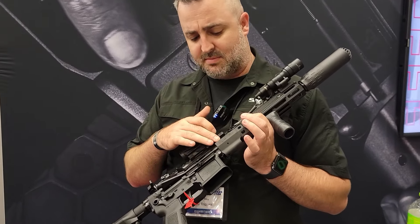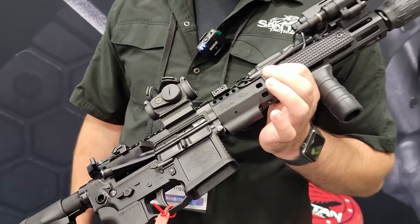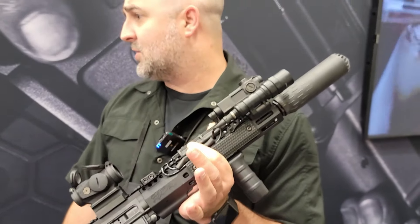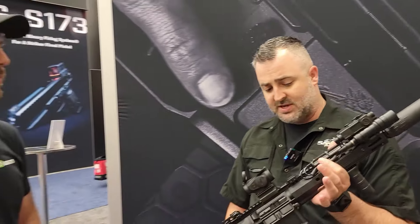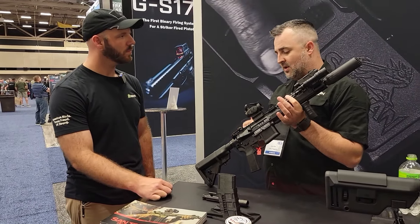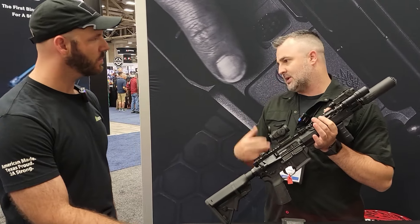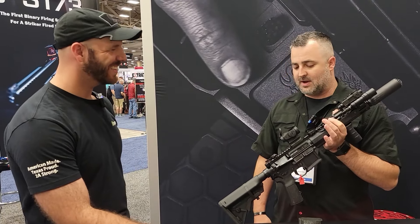We have a variance from Zevtech to manufacture the wedge lock rails, so we have that in house, and the barrels are produced by Roscoe Manufacturing to our specifications. They were designed to be a hard use rifle while keeping into the range of under $2,000 with a full warranty package attached to the gun — if you can break it, we'll replace it.